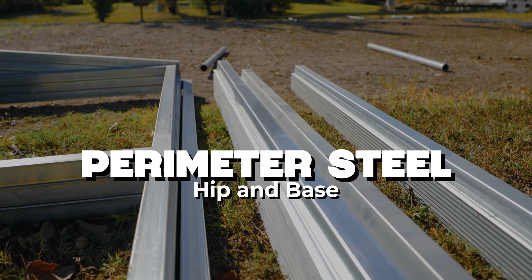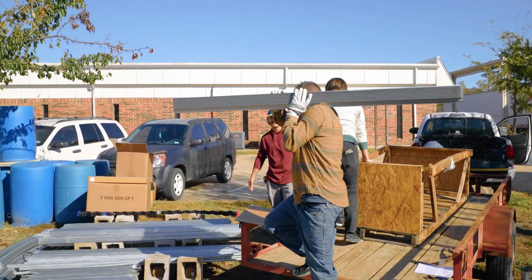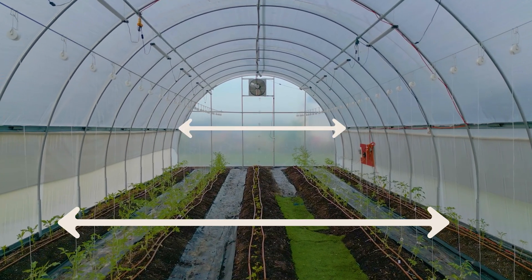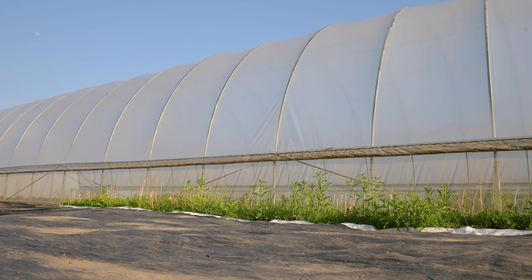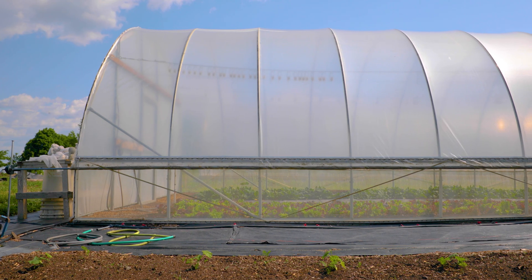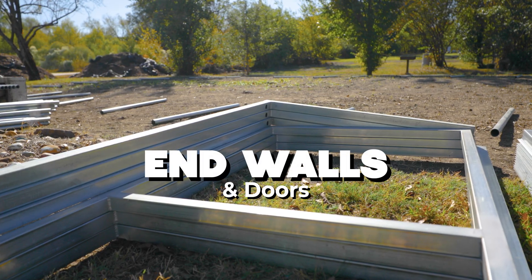Your perimeter steel — hip and base. Next up are the hat channel sections used for your base and hip braces. Base braces run along the ground line while hip braces run mid-height along the side wall. Please note it's the same hat channel. They provide structural attachment points for the lock channel and film, and are all made from USA-fabricated steel with a clear coat finish.